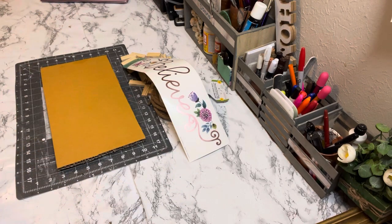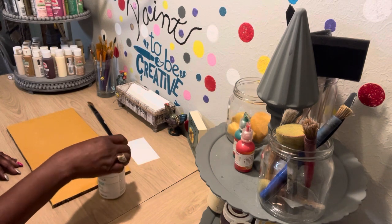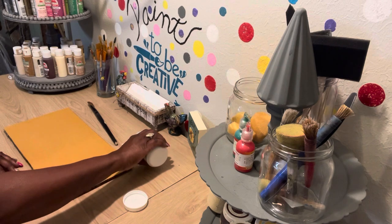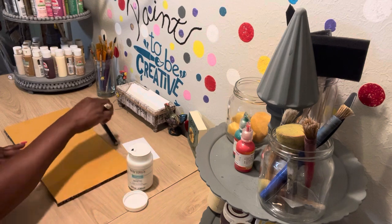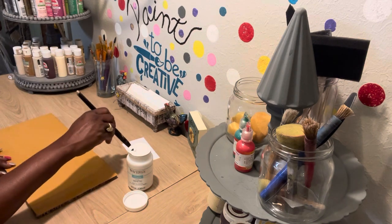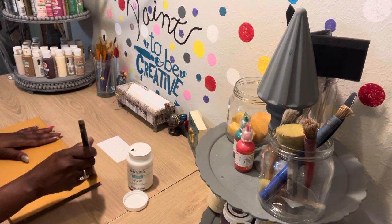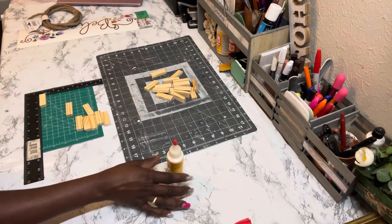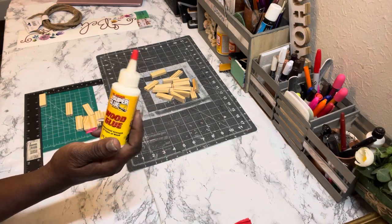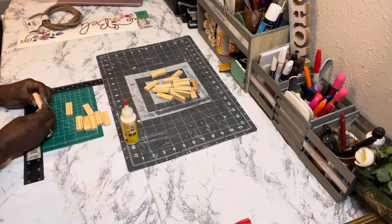First thing we need to do is get everything painted. I'll be painting the piece of cardboard with the Waverly chalk paint in white — one solid coat on the front side only. Next, take some super glue wood glue from Dollar Tree and some hot glue.